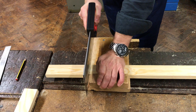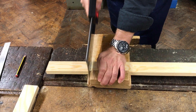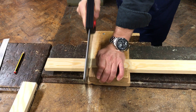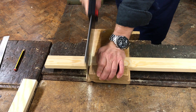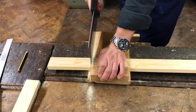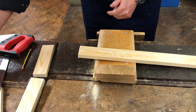Now once you've done this a couple of times, you'll be able to move it forward as well. Keep your arm nice and straight like this — it won't get jammed in the wood. There you go. Then cut the other long one at 150 millimeters and measure the two short ones.